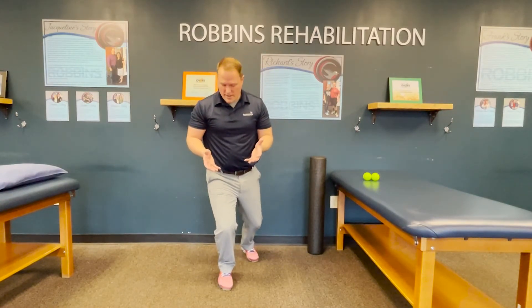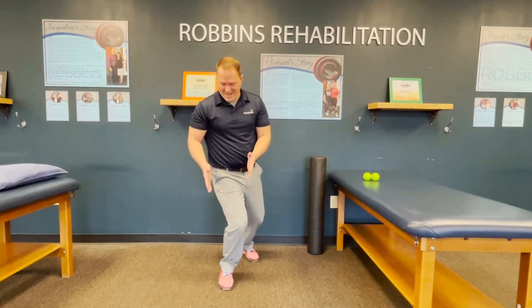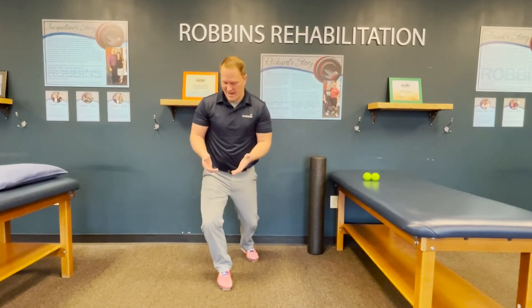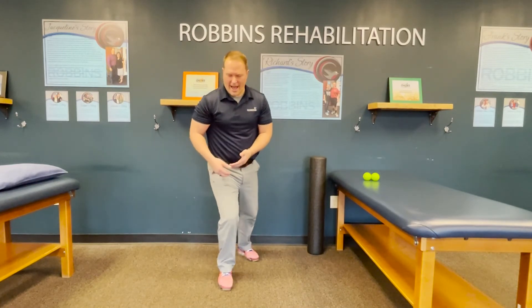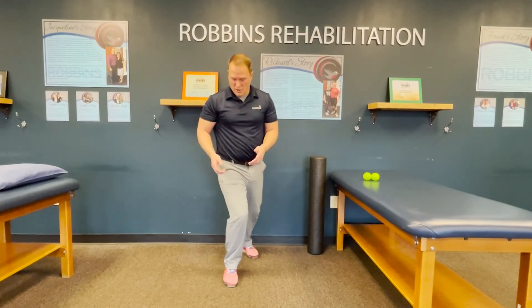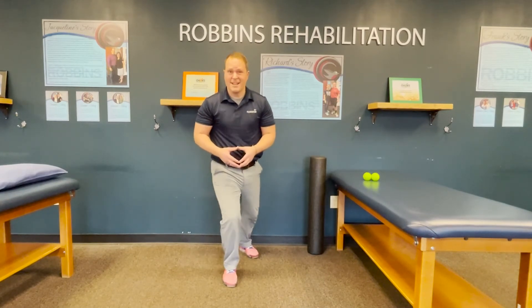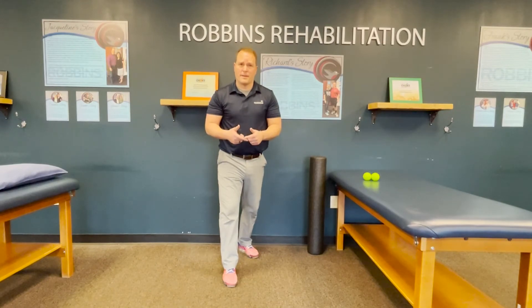Getting different angles of this stretch is really important. Drive forward right over the front of the knee, then over the inside toward the big toe, then to the outside over the fifth toe. Getting all those different angles helps mobilize the front of the ankle joint. Hold each position for about five seconds, hitting a couple of different areas. Set a timer for two minutes and work on both sides.